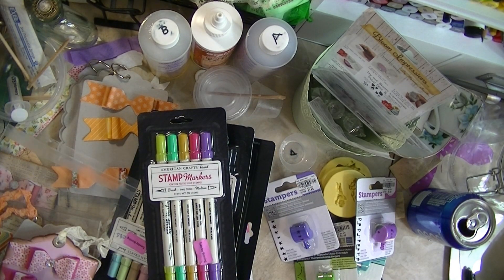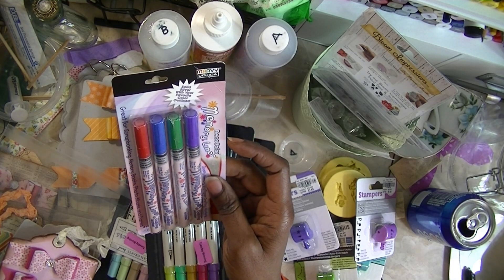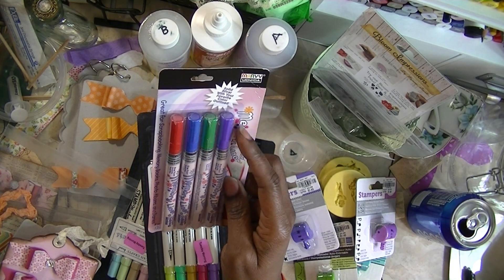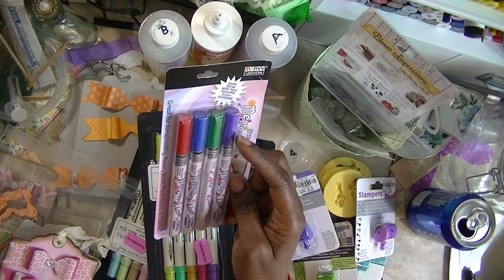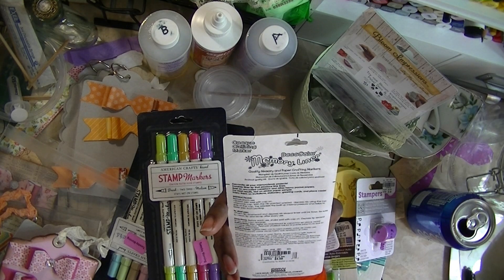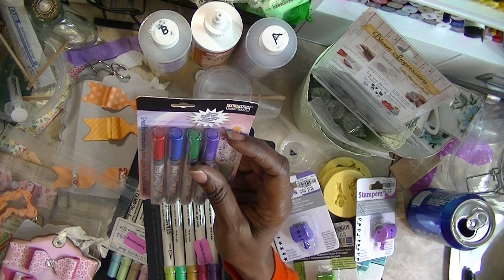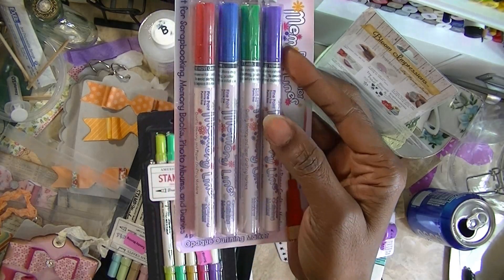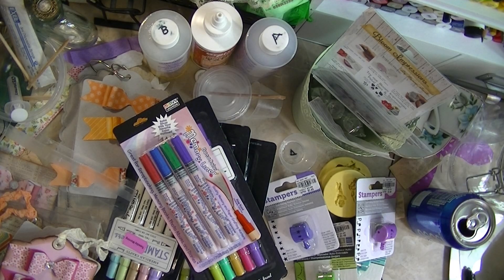Then I got these — they are Marvy Memory Liners. The colors — I think it's outlined in silver, or the silver is outlined with the color, one or the other. It says 'Decorate all your memory projects.' I think it's the solid silver with your favorite color outlined. So I got that and it was $4.99. I just wanted to try it.